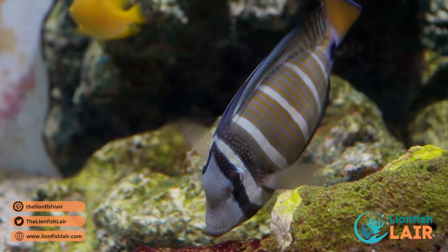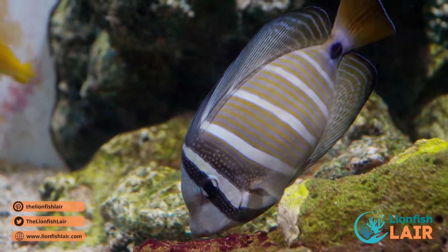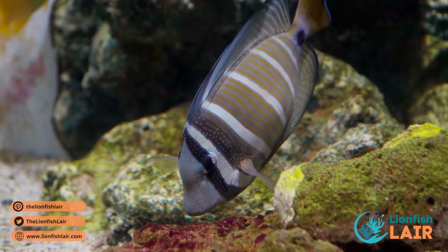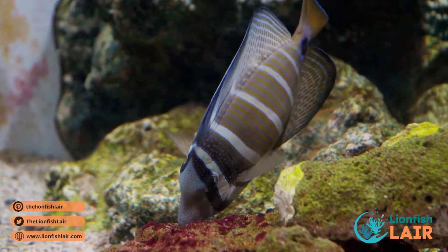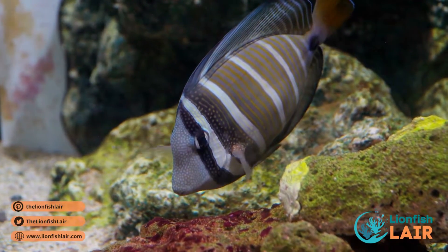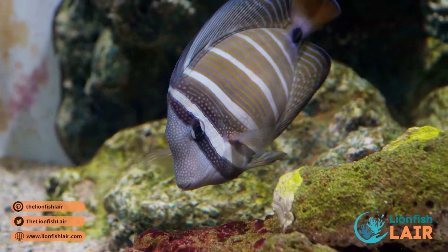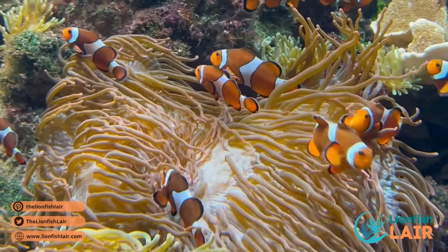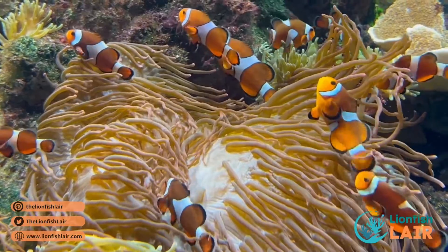The sailfin tang, also known as the Pacific sailfin tang, is a vibrant and colorful fish with a distinctly tooled dorsal fin. They are peaceful and hardy, making them a great option for the yellow tang — not to mention they are hungry herbivores that will help keep your tank clean by grazing on algae.